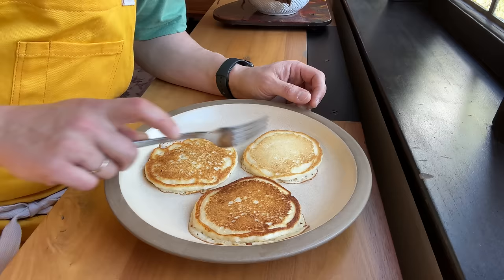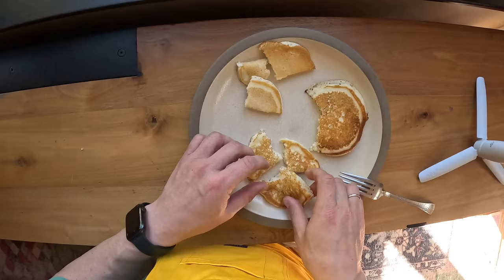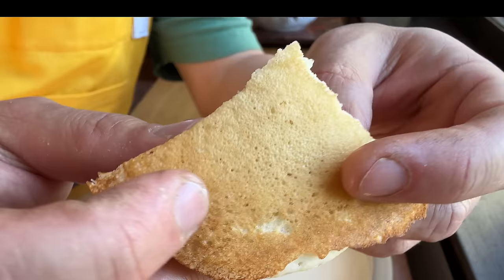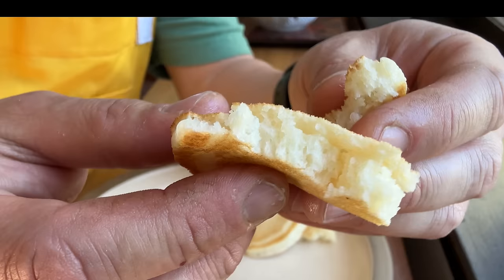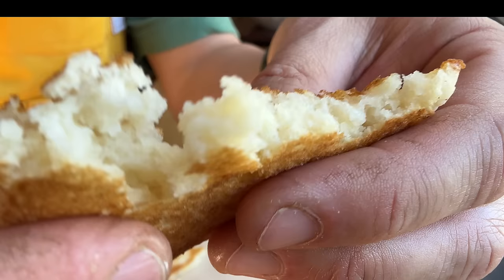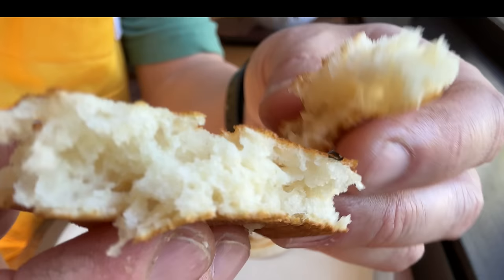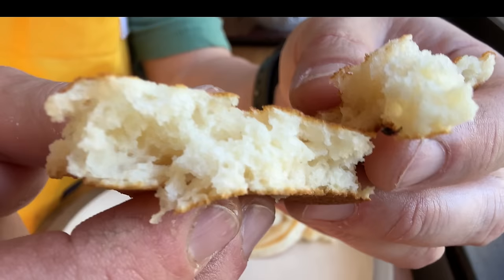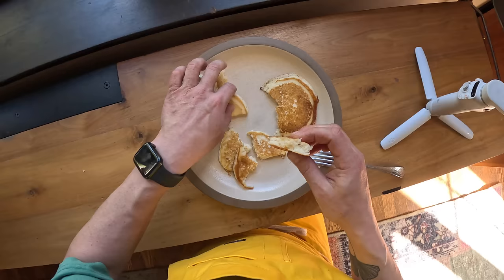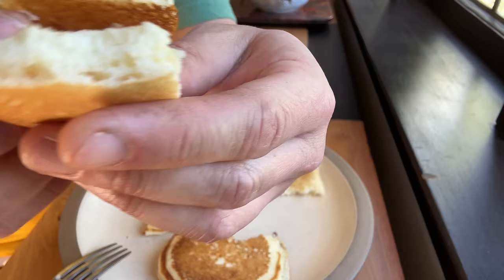When we cut them open, let's see if we can see a difference in texture. I think tearing it will really show you the difference. This is going to be the regular pancake — I'm going to tear it open and show you the interior texture. Pretty fluffy — reasonably fluffy, this is going to be a good pancake. Now let's tear open the one with extra baking powder. You can see how much lighter that is, how much bigger those bubbles are. So that's going to be a much lighter, airier pancake as opposed to one that's a little bit more dense. Let me put them side by side — this is the original, and this is the one with added baking powder.